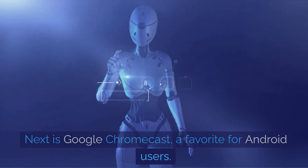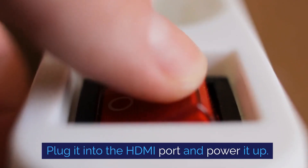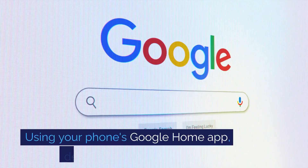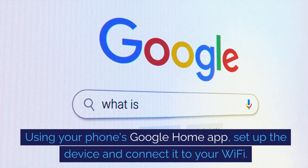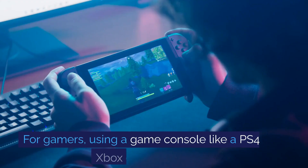Next is Google Chromecast, a favourite for Android users. Plug it into the HDMI port and power it up. Using your phone's Google Home app, set up the device and connect it to your Wi-Fi.